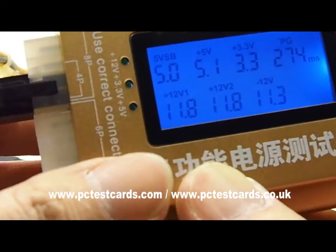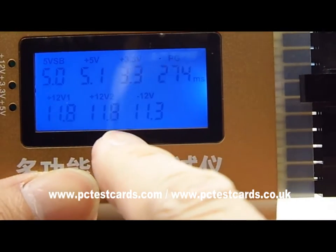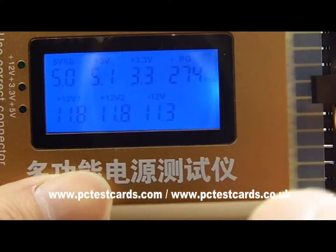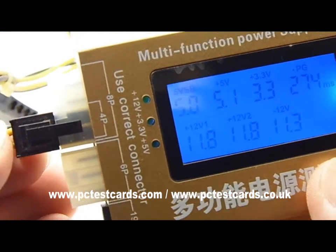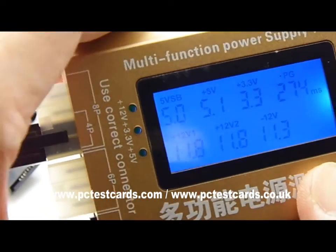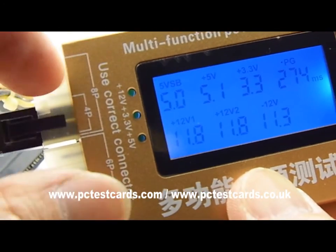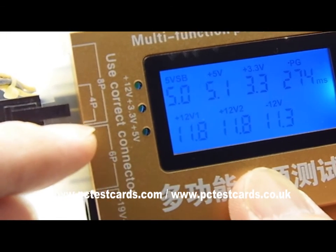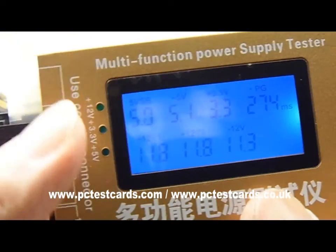The audio alerts are gone and the flashing LED is now stable at 11.8V — all digits are stable with no flashing. Also note that some desktops have six-pin and eight-pin connectors, so install the six-pin here and eight-pin here, following the markings on the tester.